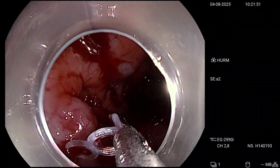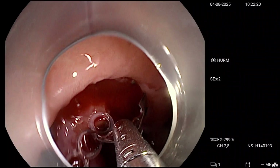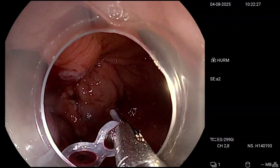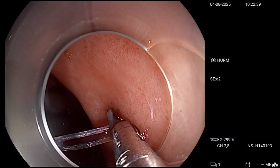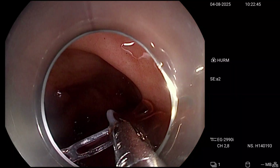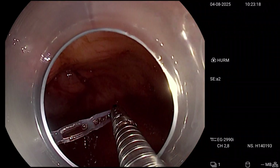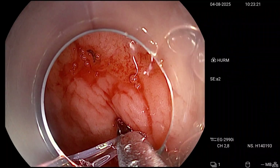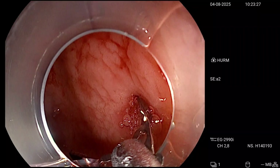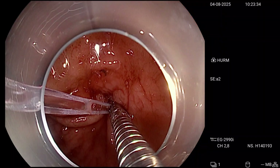Second interesting advantage: since it has four bands, you can choose what traction force you want to use. In this gastric case, we took the second band — a bit short — so let's take the third one. We see we're still a bit short and probably applying more traction than necessary. Simply, since there are more bands, we take the last band and get the correct traction. The same system with four bands lets you choose how much traction force you need for each lesion and situation.